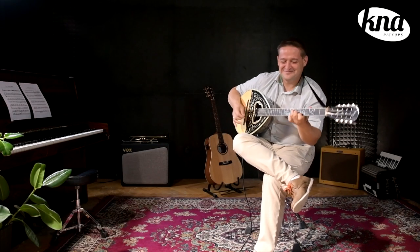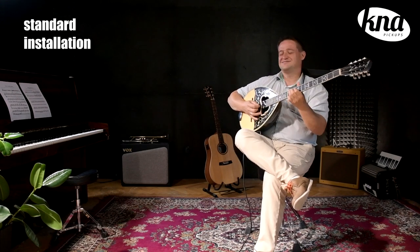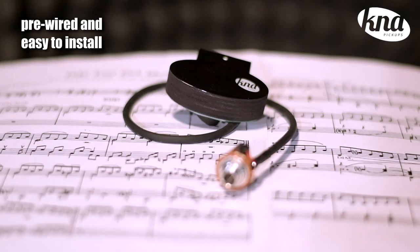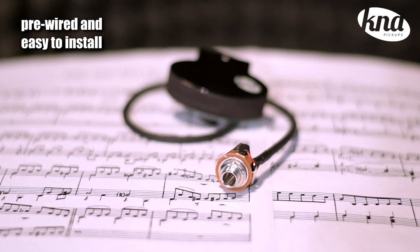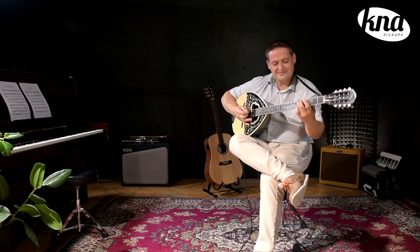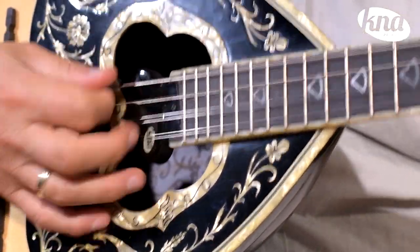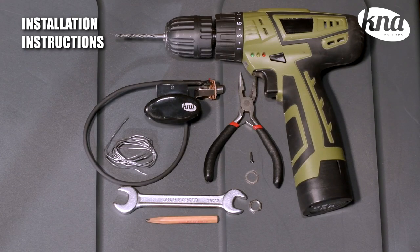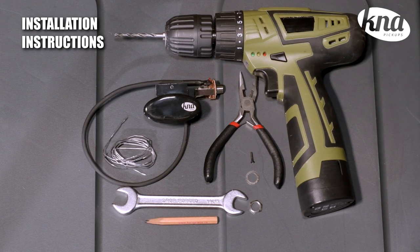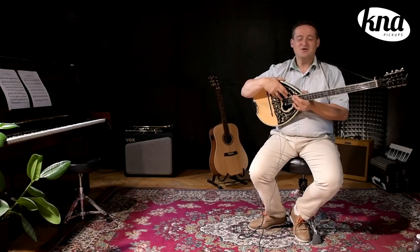The BC-1A features a single screw mount, which is a common standard in many bazooki pickups, and comes with a pre-wired output jack so it's easy to install. However, KNA recommends getting the installation done by a professional technician. Now I'm going to walk you through the installation steps so you could get an idea of how it's done.